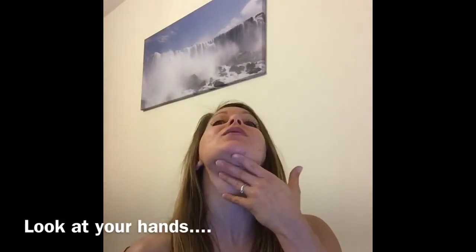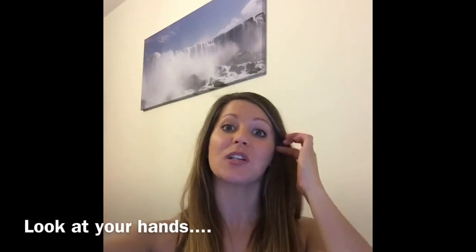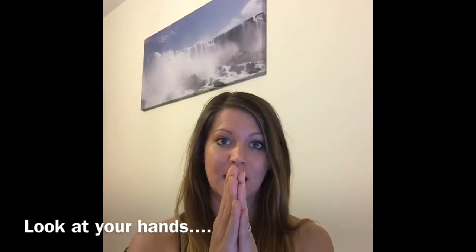If you stick your chin out too much, this is going to encourage your shoulders to close, which is going to make you not be able to quite reach vertical with your handstand.